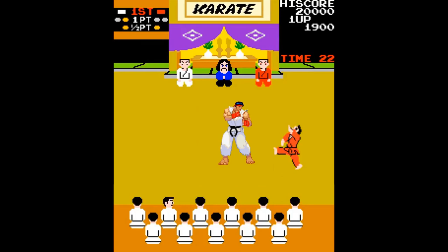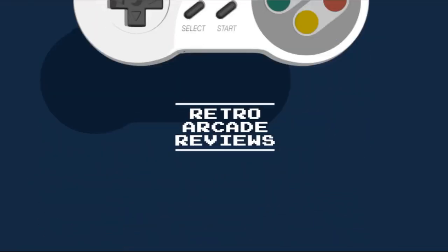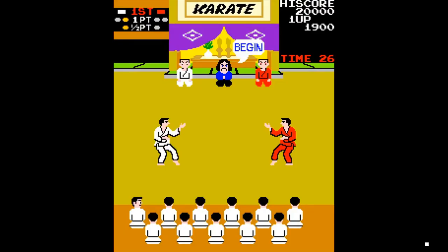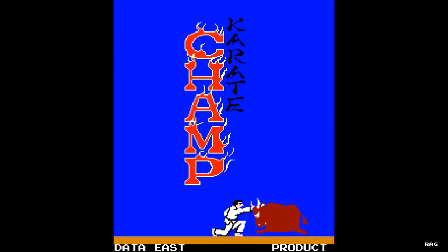Wait! I'm okay! Welcome to Retro Arcade Reviews. My name is Jon and in this episode we will be reviewing the arcade classic, Karate Champ.